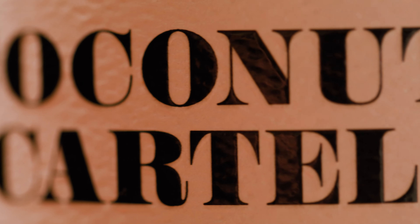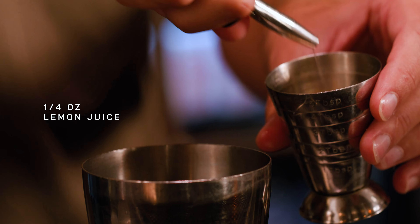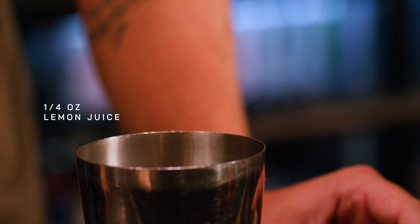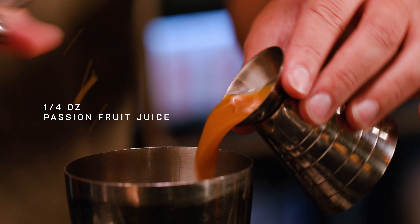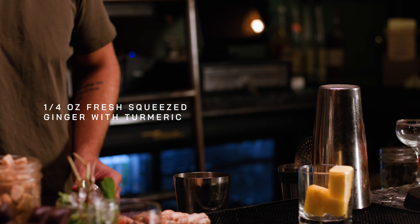Today, we're going to make a little something — I think you can do this cold or hot, but today we're going to do it cold. We've got fresh lemon juice, we're going to do about a quarter ounce of it. We've got passion fruit, quarter ounce of it. We've got a turmeric ginger fresh squeezed syrup blend, about a quarter ounce of it.